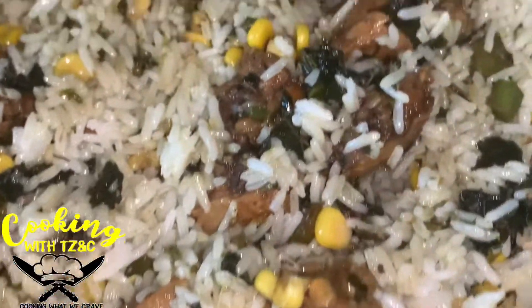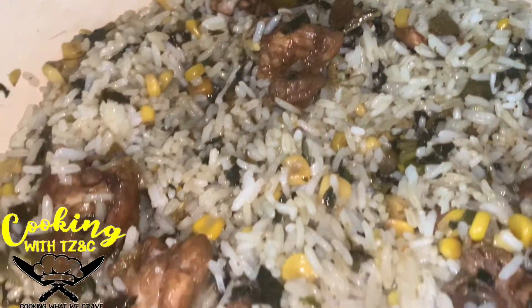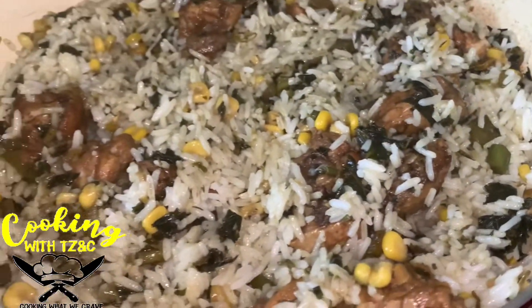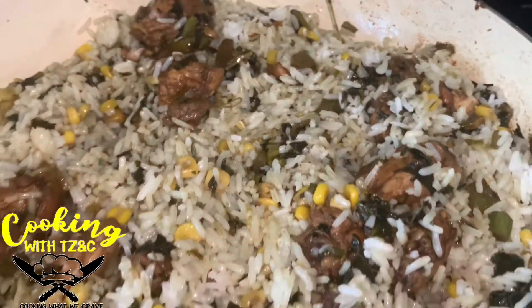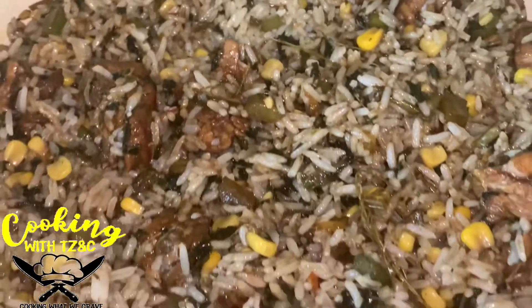Welcome back to another video. Today we are gonna cook some kalaloo fried rice with brown stew chicken and vegetables. Today I'm feeling very lazy, so I decided to whip up something quick and easy. Let's see how this turns out — stay tuned.